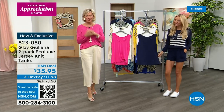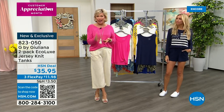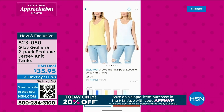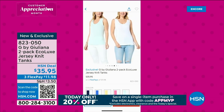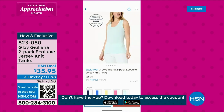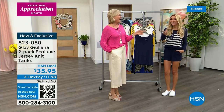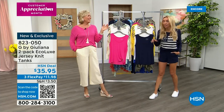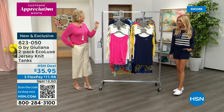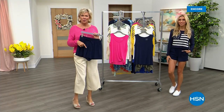We're thrilled at the response of our Today Special. There's a special running today: if you put any purchases on our app, you can get 20% off. There's a special code — put in APPMVP when you check out. Everything qualifies for that other than the Today Special. Use that app like an MVP all day — it's the way I shop. And I love an HSN promo code day — 20% off, it's all yours.